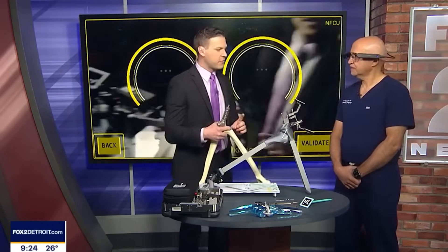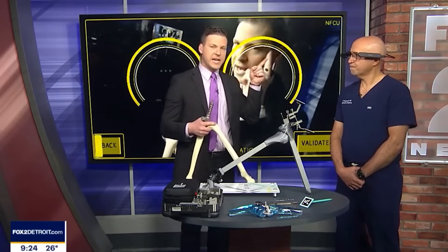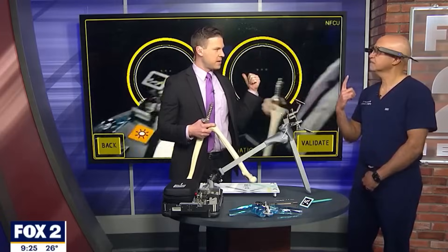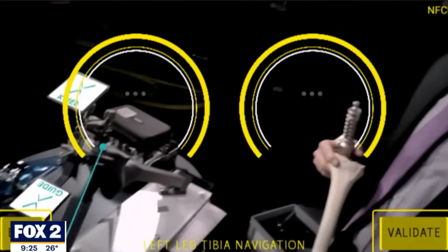Knee replacement surgery — total knee replacements. What you're wearing on your head right now is actually being displayed on the screen behind us. Correct. So it's a camera, and it projects angles and alignment and so forth.